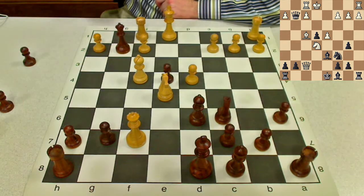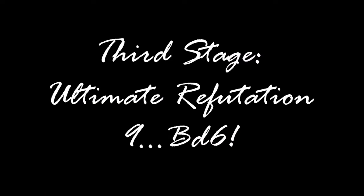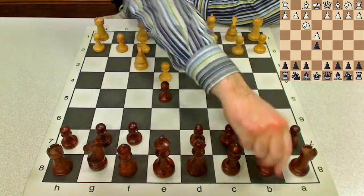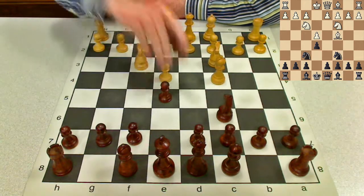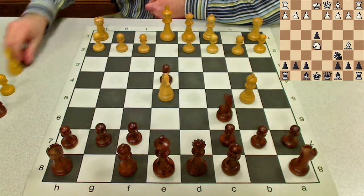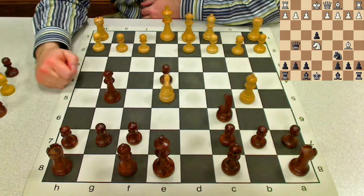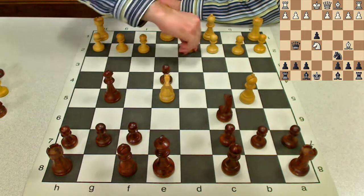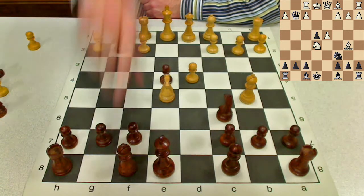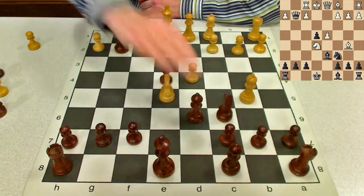So next, we're going to be looking at the mainline of Qg5, Bishop to d6 on the ninth move. Let's quickly review the moves leading up to our mainline: e4, e5, Nf3, Nc6 — the Italian Four Knights, the fort trick, and then the pin, we take, and after taking, we have the ambitious Qg5. In Victor Bolligan's book, Bolligan's Black Weapons, he calls this Dixon's counterattack. White defends with d4, and Black takes after the rook moves. We're going to look at 9.Bd6 now. So we saw Bh3 and a6, and this is the most ambitious move and will be our mainline.